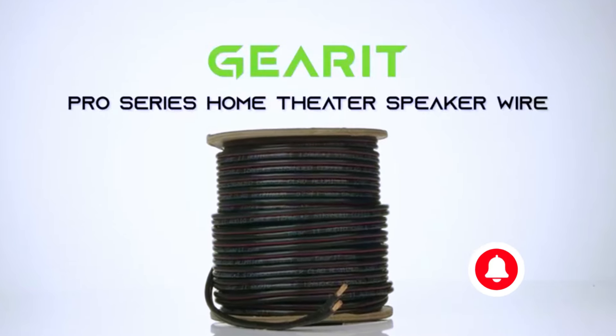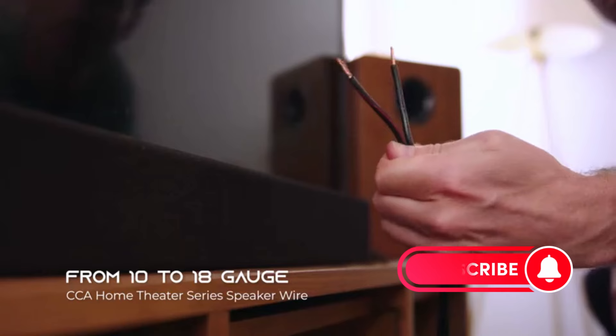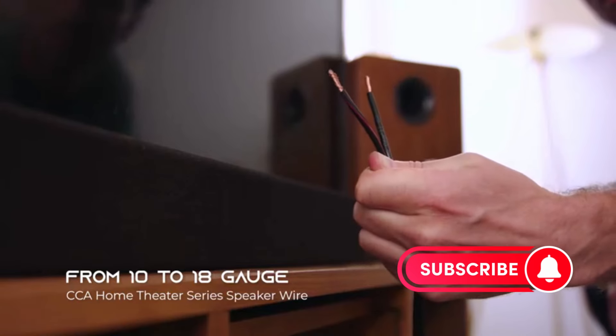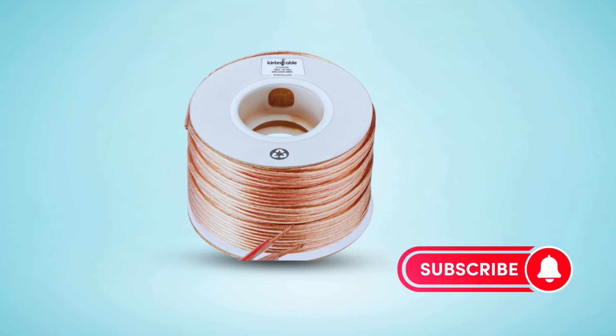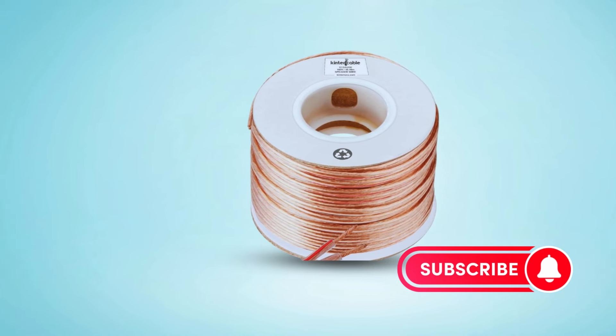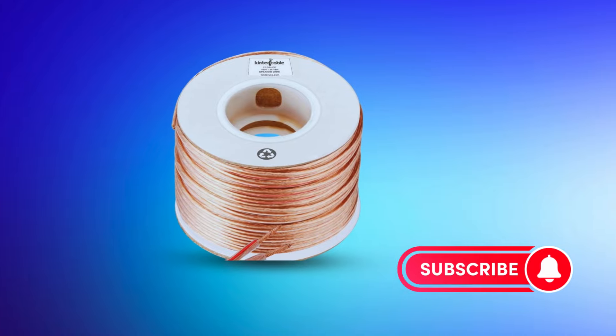And there you have it, our top 5 best 12-gauge speaker wires to take your audio experience to the next level. Which one suits your needs? Let us know in the comments below. Don't forget to like, share, and subscribe for more audio tech insights. Thanks for watching.